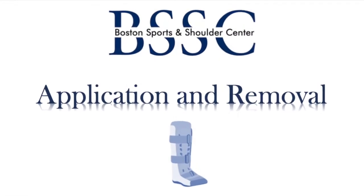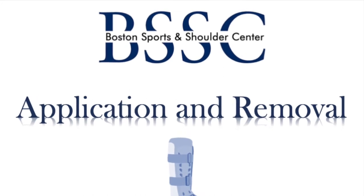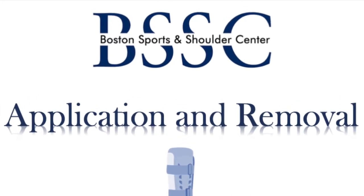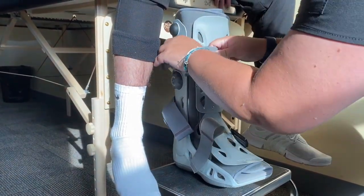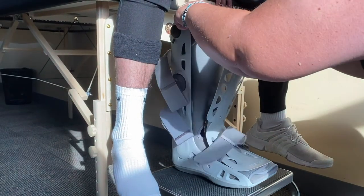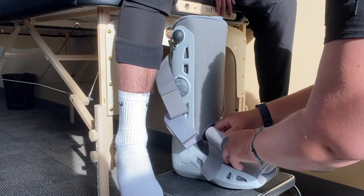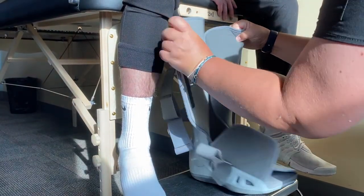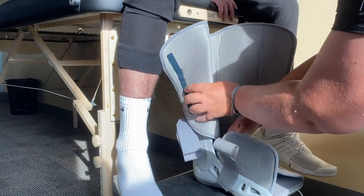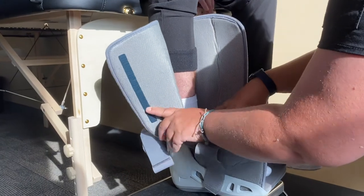The AirCast AirSelect walking boot sizing is dependent on your typical shoe size and will be appropriately determined for you at your initial fitting. To apply your boot, first unfasten all straps and remove the protective front panel. Next, place your foot flat into the boot liner. Please ensure your heel is positioned as far back in the boot as possible. Proper sizing and fit ensures your toes will fit comfortably along the bottom of the boot and are not hanging over the edge.